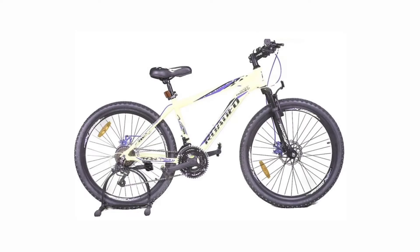2. Hercules A75. This cycle consists of a 606 alloy aluminium frame having a normal fork of 60mm of travel. It contains a disc brake on the front wheel and a disc brake on the rear wheel.